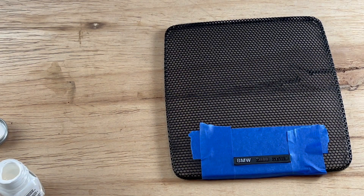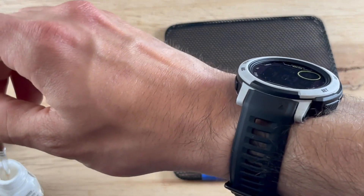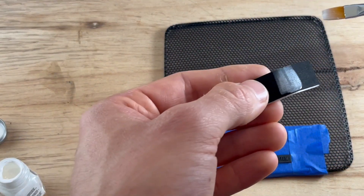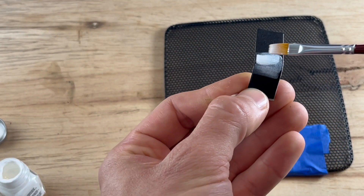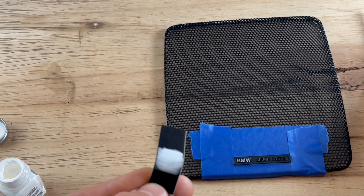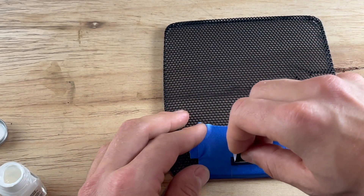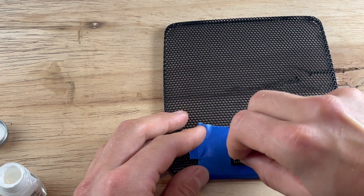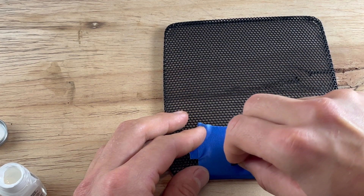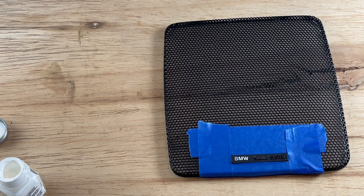So there you go — that's the first go on the BMW. We'll just keep adding layers here. That's looking pretty good. I'm going to do this off camera and then I'll show you the result and we're all done.